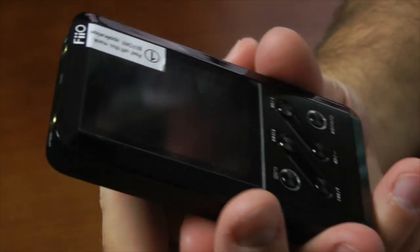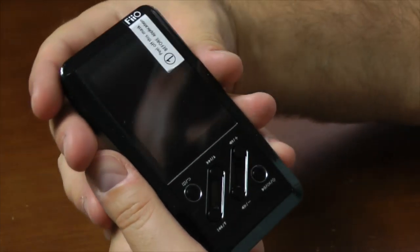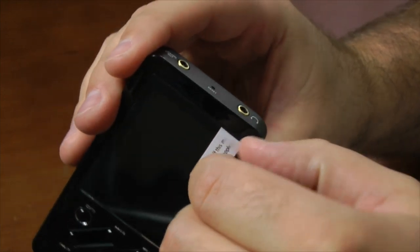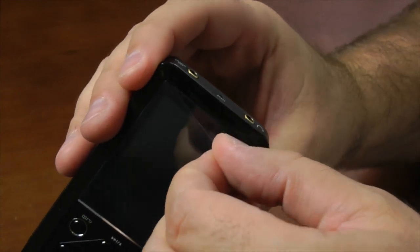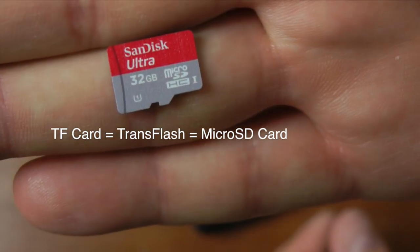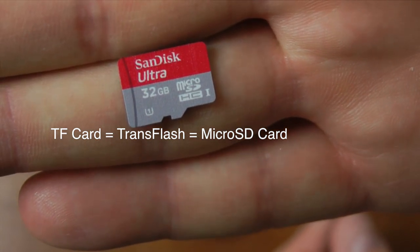Now let's talk about the screen real quick. It ships with a plastic cover on it, which I'm going to remove. The screen is fairly low-res — it's 320 by 240 — but it looks pretty good. Most of the time you're not going to be looking at it as much as you're just listening.